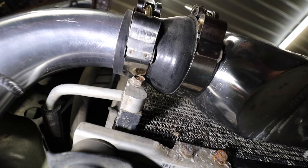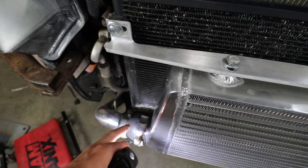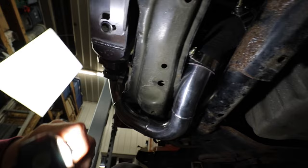That AC line would definitely eat into the silicone coupler, but if you put the hose clamp right over where the AC line hits, it should be okay - I don't think the bolt rattling will eat through a metal clamp. So we shouldn't have to modify anything else there. Let's hop underneath the car.